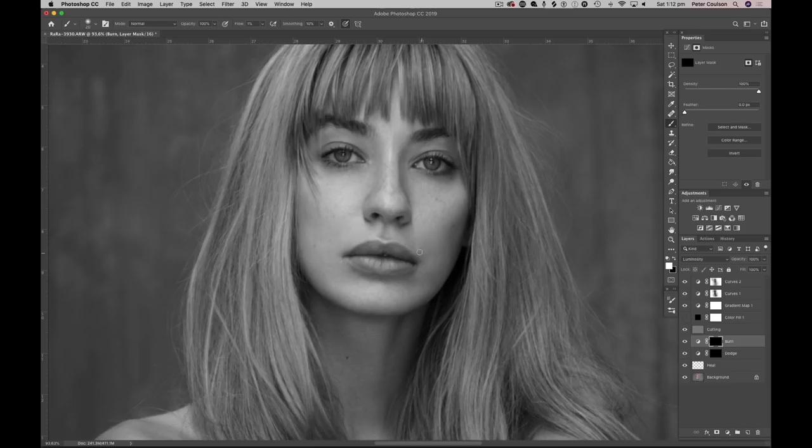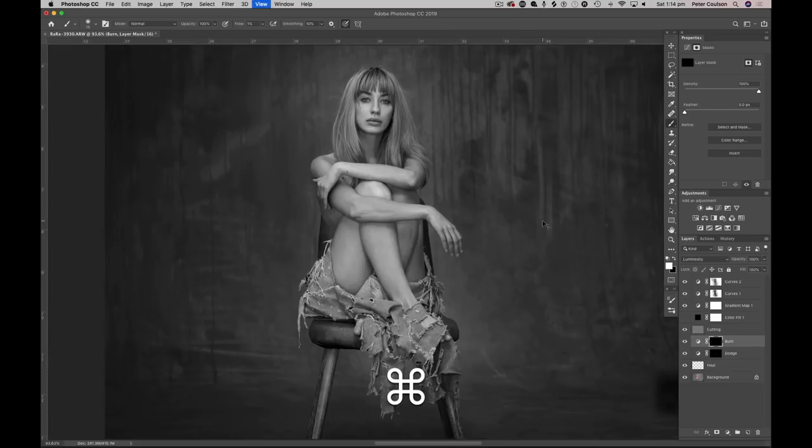I can quite often get lost in this — as much as you start off not wanting to spend hours retouching, sometimes it just gets a little bit fun and it's really hard to stop yourself. This picture's coming together quite nicely. I'm running through the center of the lip a little bit — just a couple of strokes. All I'm doing is lightening up the mid-tones of her eyes because the curve is only affecting the mid-tones, not getting into the shadows or highlights. She just had a very light foundation and a tiny bit of eyeshadow — that's about all she did.